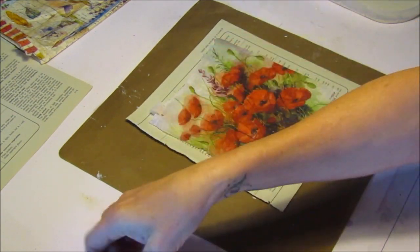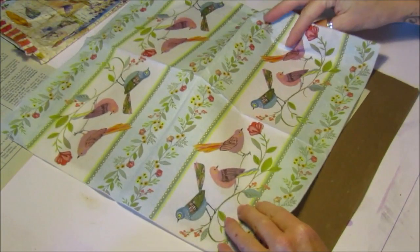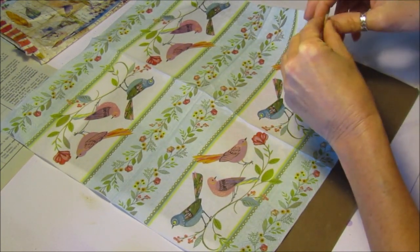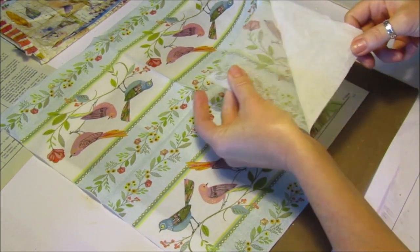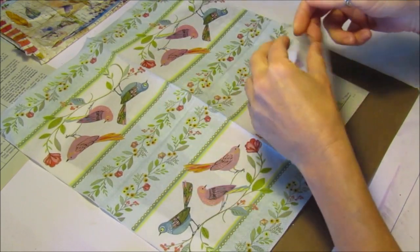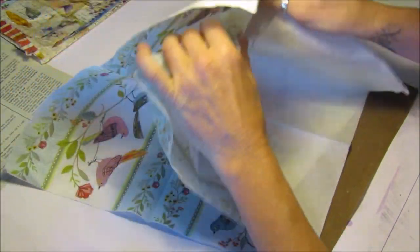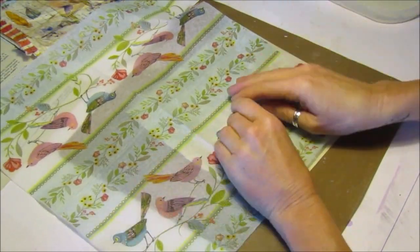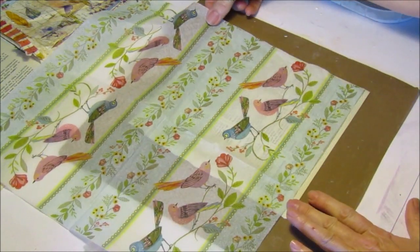You take a napkin — napkins are normally two or three ply, which means they have two or three layers. What you need to do is just get a little bit of glue so you've got sticky fingers, and then you only want the top layer, so you leave the last two. Then you have a very, very thin layer and that's all you need to stick on top of your book page.